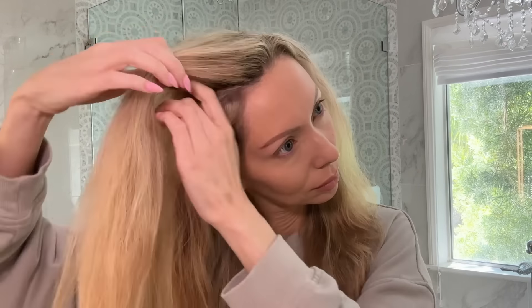This is day three so it's kind of come a little bit loose, but it looks like I just came from the beach. You want to section your hair down the middle, start with one side. You grab two pieces, twist, then gather more hair on the bottom piece and add it, twist again.